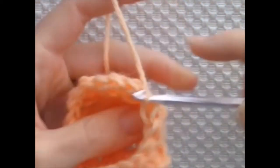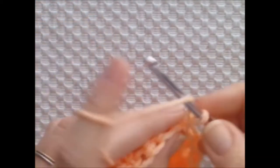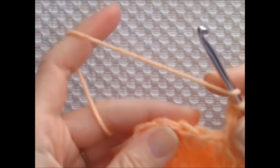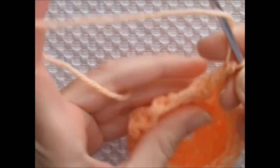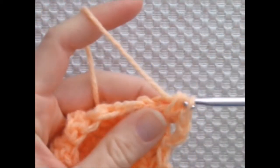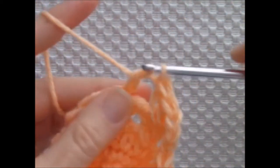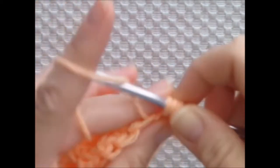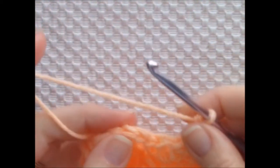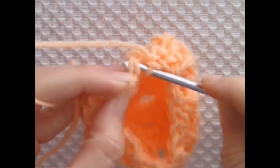I'm joining with a slip stitch to the top of the chain 3. Next I'm just repeating the cross stitch round exactly like before: I'm chaining 3, skipping a stitch, and working 1 double crochet into the 2nd stitch from the hook. Then I'm working a double crochet into the stitch that I skipped, making cross stitches around. I'm joining with a slip stitch to the top of the chain 3.